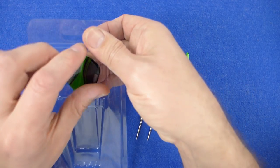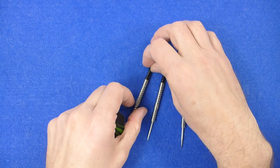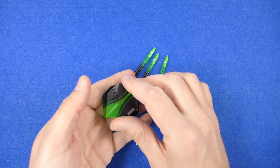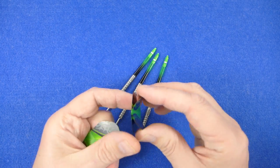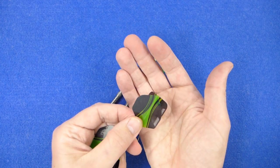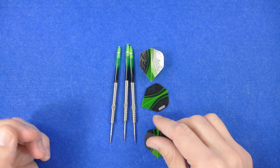The darts are fitted with some very nice two-tone green and black polycarbonate stems, and also equally nice Pentathlon flights in black and green. The greens are certainly my favourite colour. That's what you get in the box.